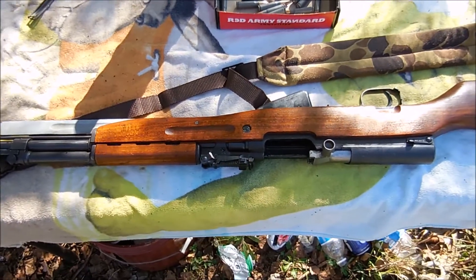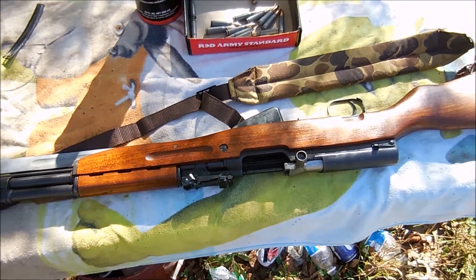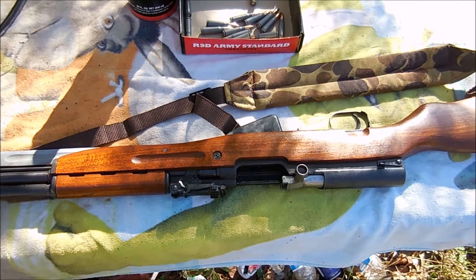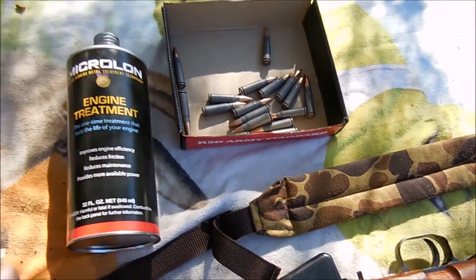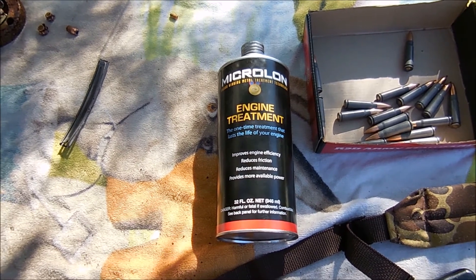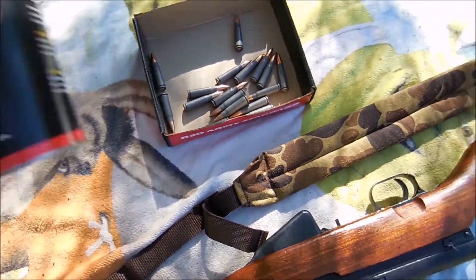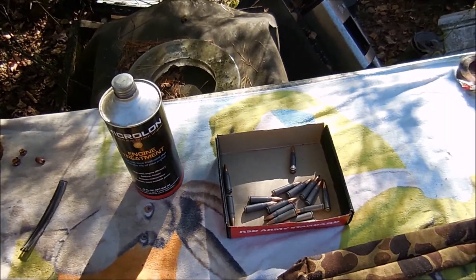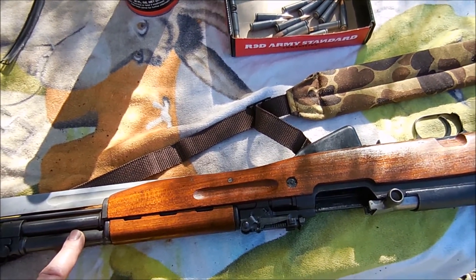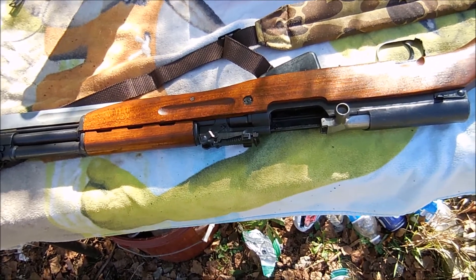The next thing I want to do — this is a non-chrome-lined barrel, yet when I looked down the barrel it looked great, really nice and shiny. This piece is virtually a brand new gun. I'm going to try something I've used before: a one-time treatment called Microlon. Although this is not the Gun Juice product, I believe it's pretty much the same thing. It's little particles that get embedded into all the imperfections inside the barrel.